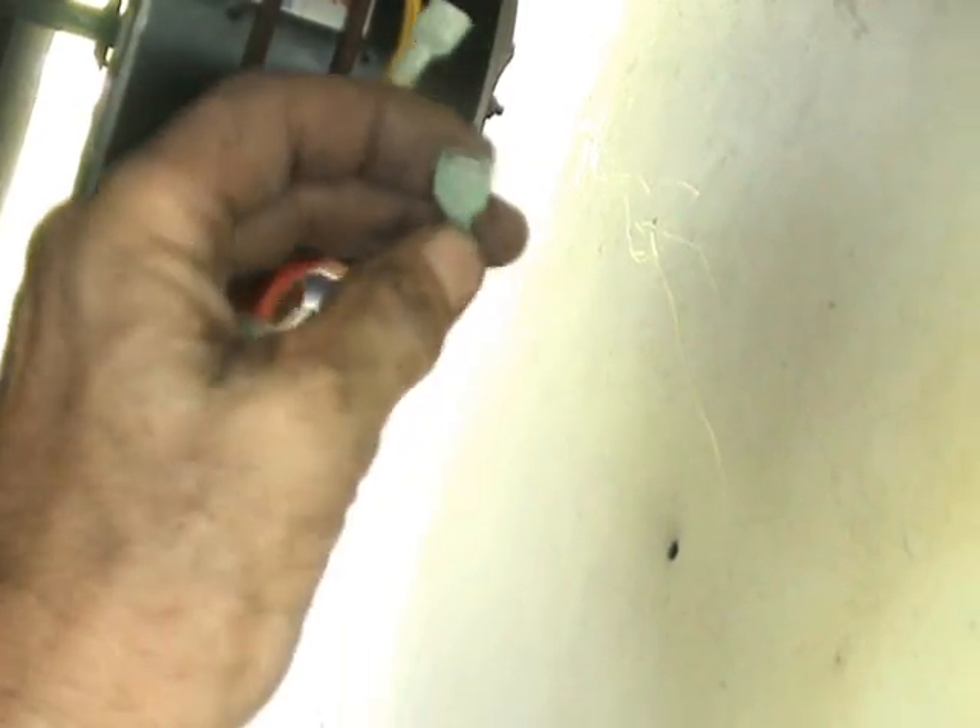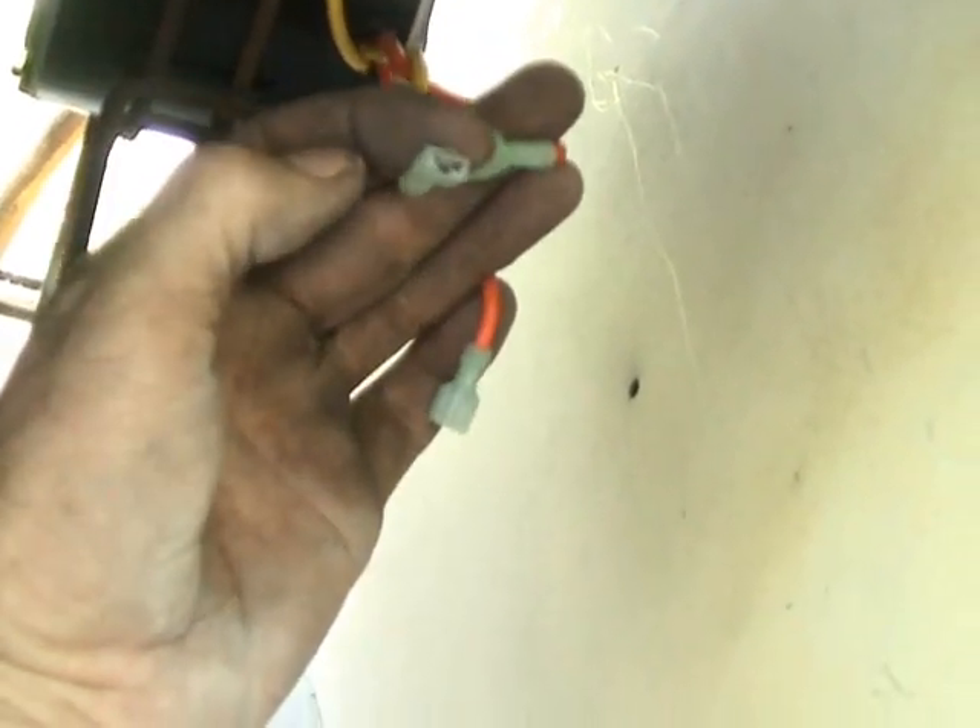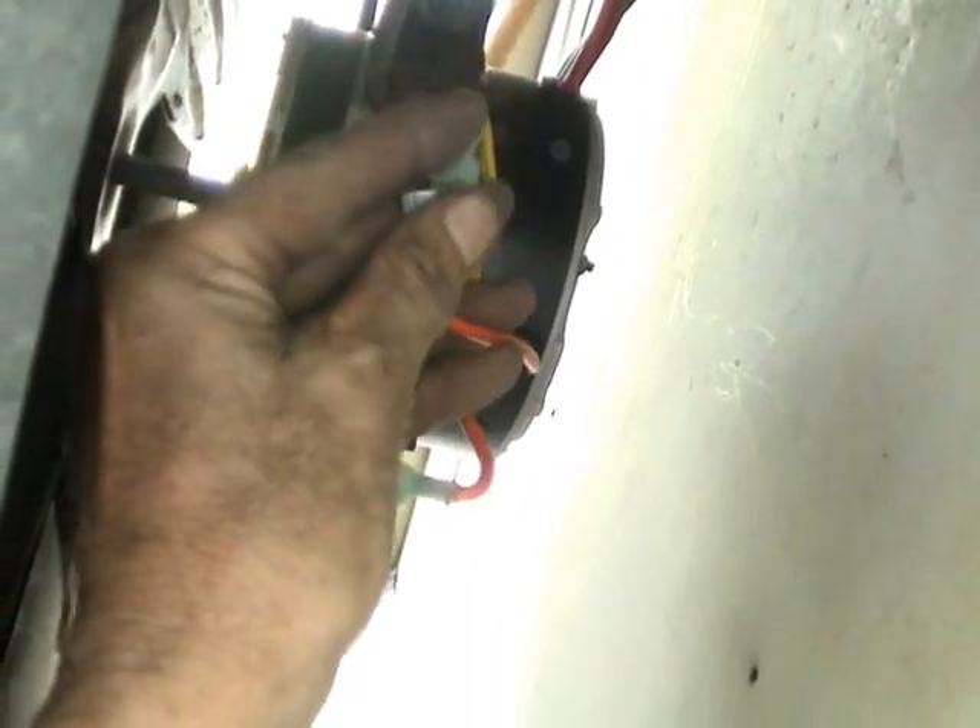I went ahead and put the screws back in on this shroud, and I also tested it to see if the rotation was right - and it's not. So I have to change the rotation using these wires right here. What I'm going to do is plug these wires and switch the way that they were hooked up. Remember orange was on orange and yellow was on yellow. Now I'm going to take one of the orange wires and connect it with one of the yellow wires. There's only one way for this to work so there's no real way you can get it wrong. Now we've switched the rotation of the motor by just changing these wires.